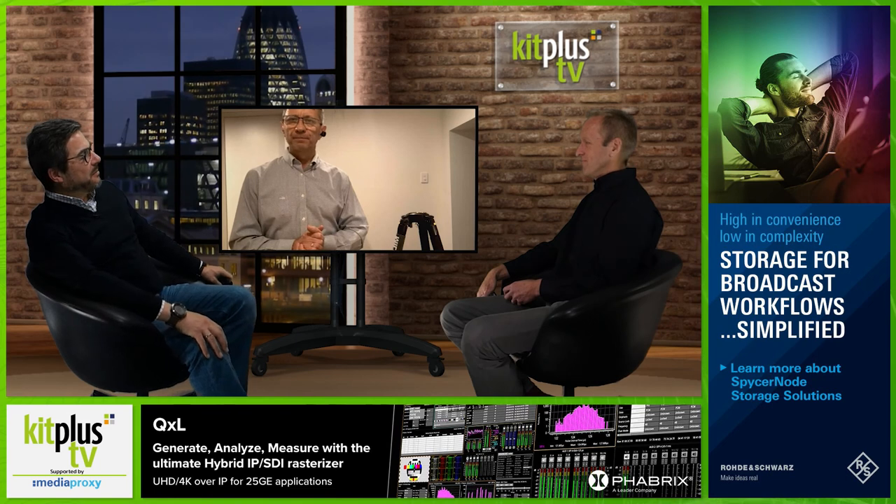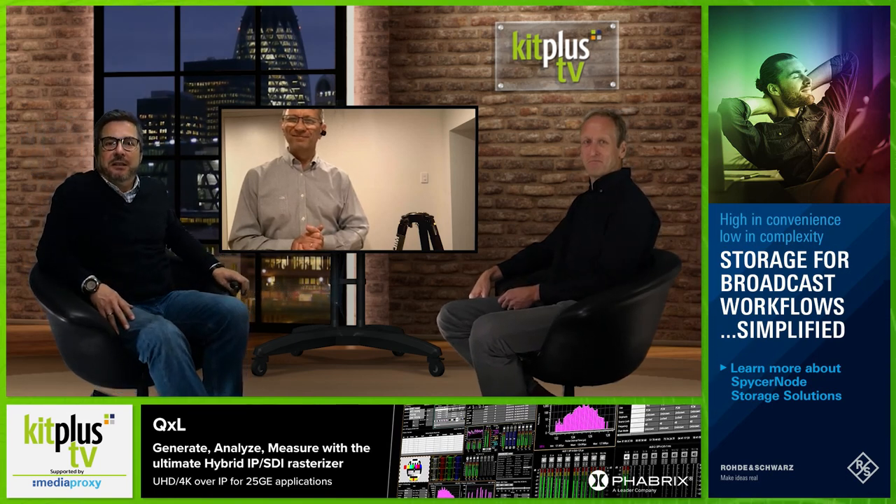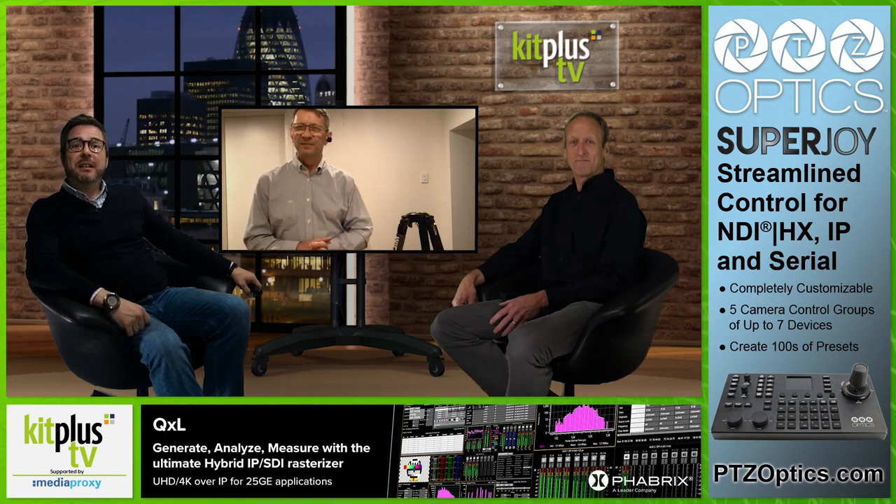Brilliant — thank you very much for coming in and seeing us today, Michael. Do check out millertripods.com for all the information you need, and get in touch with your local reseller if you want to have a look and a play. Thank you to Media Proxy for their continuing support with Kit Plus TV, and thank you all for watching. See you next time.